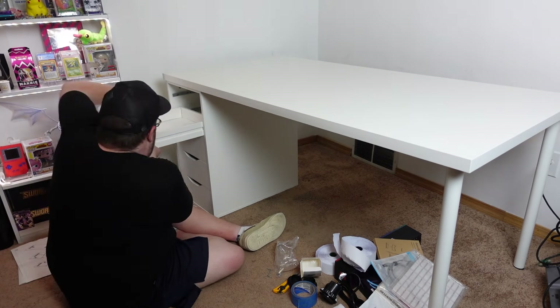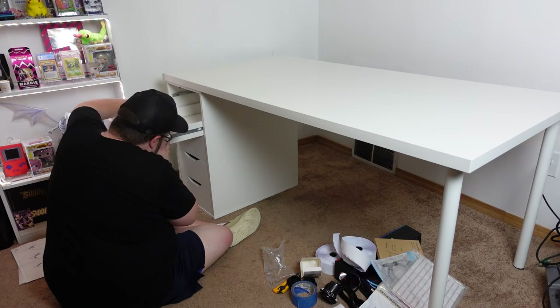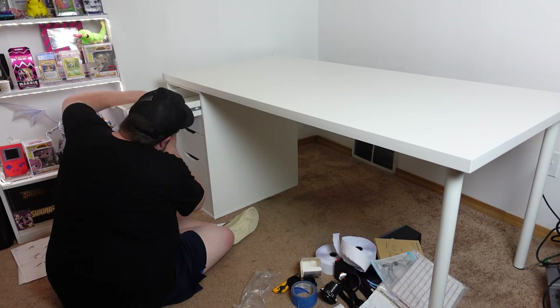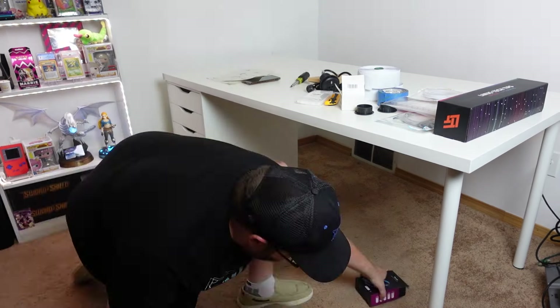However, the next bit was harder than I expected. I needed to attach the desk surface to the drawer unit, but lining up the screw holes was easier said than done. After messing with it for quite a while, I was finally able to get the screws to go in properly. Now the desk was fully assembled — but that's not the end of this story.